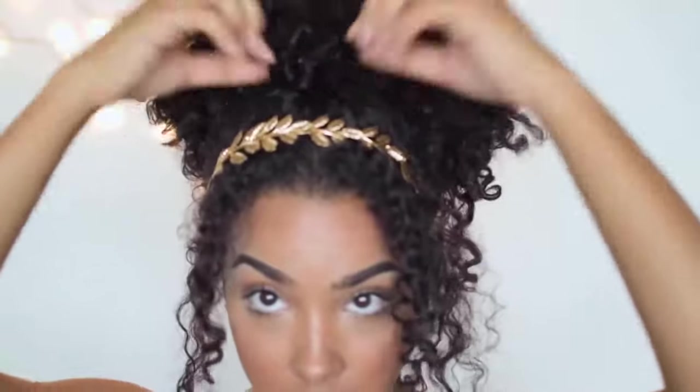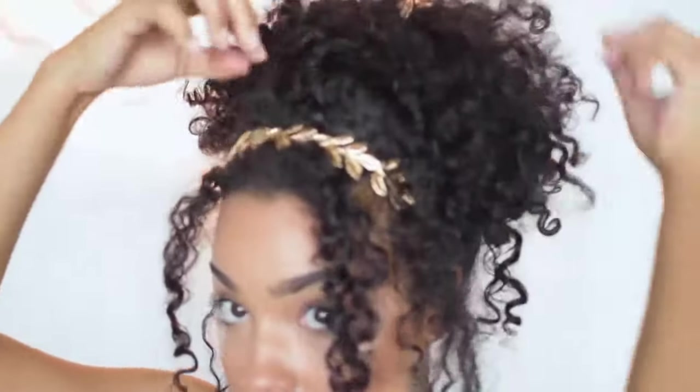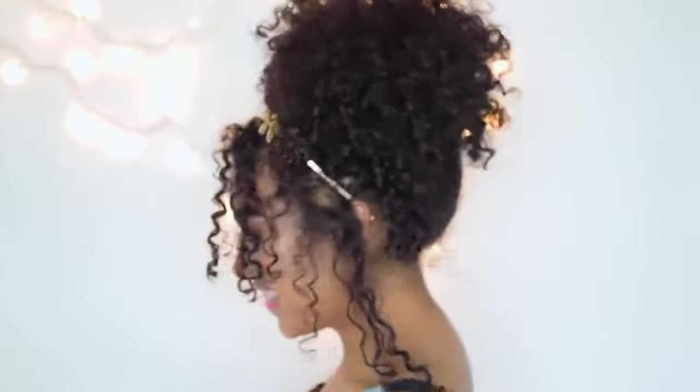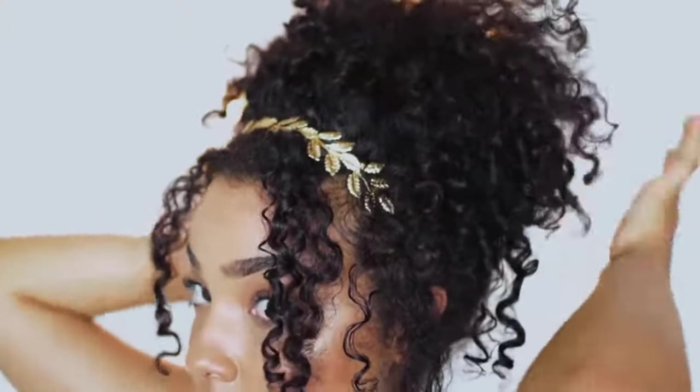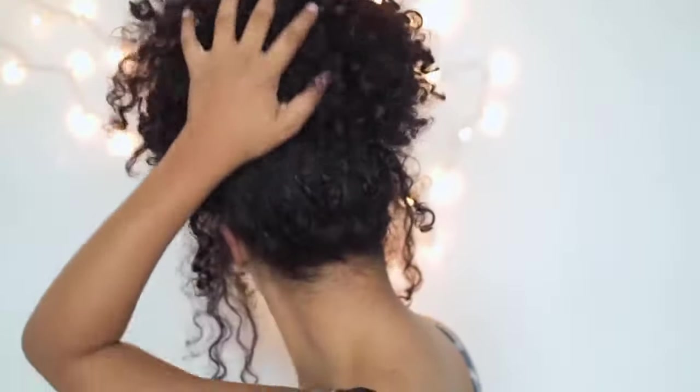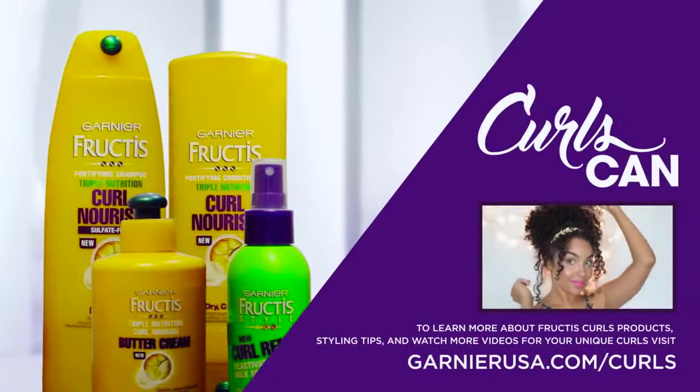As I'm finishing up this look, I'm just playing with my ponytail a little bit more. And if your hair is a bit longer than mine, you can definitely pin curls higher or lower to create that cascading look with your ponytail as well. But yeah, this is basically the finished look. I hope you guys enjoyed this tutorial and thank you guys so much for watching.